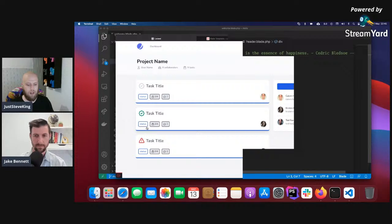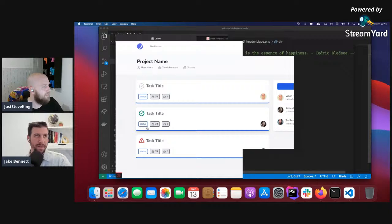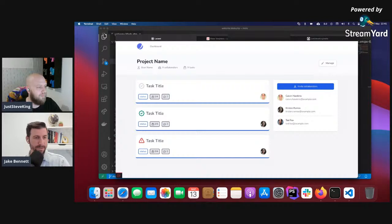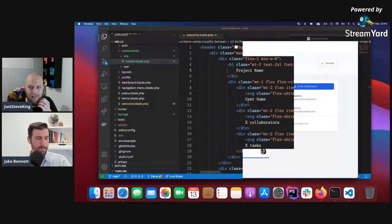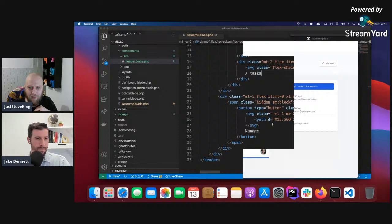That's the first step done — taken a bit of code, glorified it into a component. Now we want to customize it. Would that be your next step or would you move on? I'd stick with it — start pulling out the pieces I want to fill in dynamically and go from there. So my first step would be to go to the class, since we're going to want to change things like the username, collaborators, tasks, and project name.